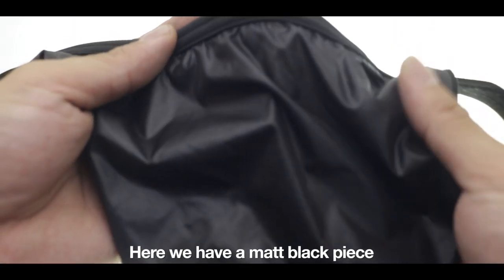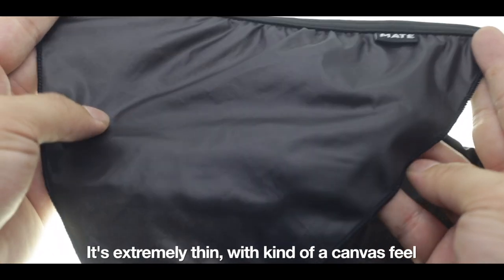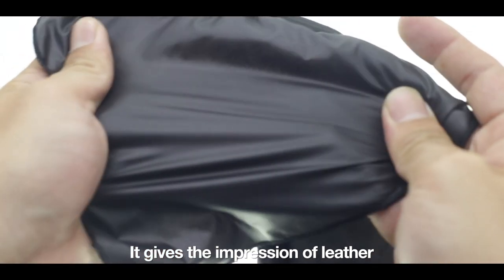Here we have a Matte Black piece. It's extremely thin with a canvas feel. It gives the impression of leather but it's extremely thin.